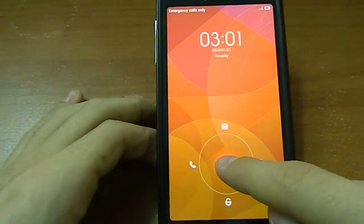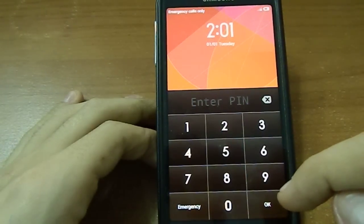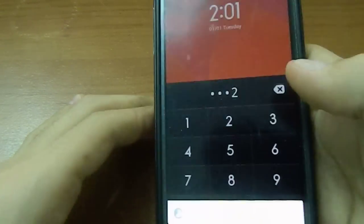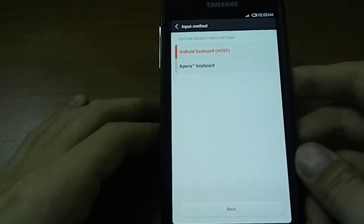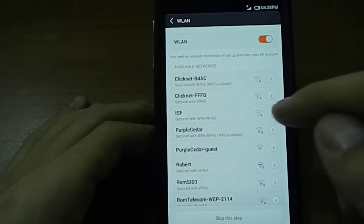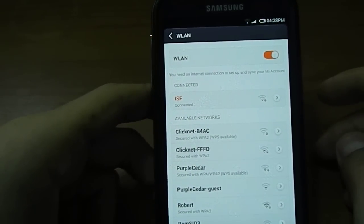We've got a lock screen here. Slide down to unlock, enter PIN. This is my lock PIN, I'm going to enter it. We'll select English and Android ASP keyboard. We're going to connect to the Wi-Fi — let me write down the password. It's authenticating... connected.